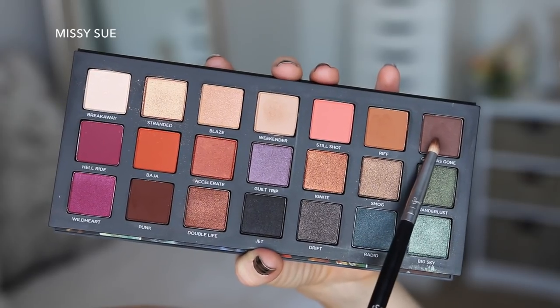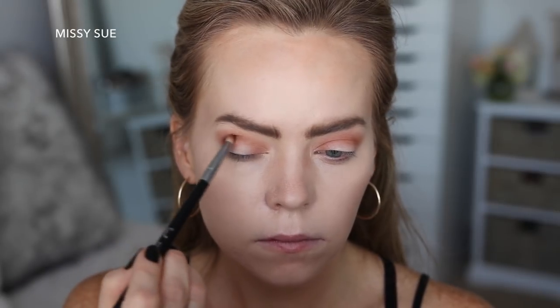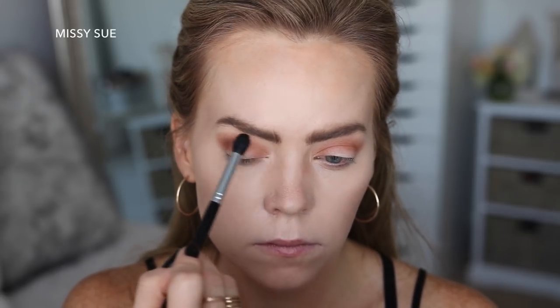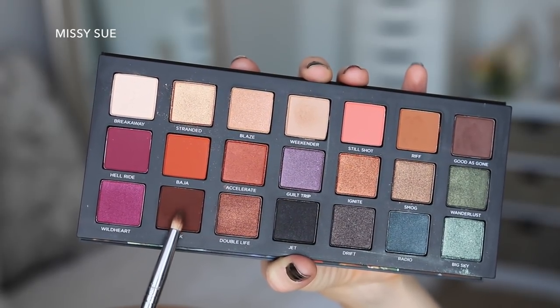Now I'm going to take the shade Good as Gone and place this in the crease a little lower than Riff and then blend that out with the blending brush. Then I'm going to deepen up the color a little bit more with the shade Punk, focusing this on the outer V and then blending it out.